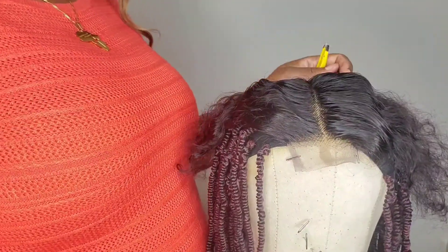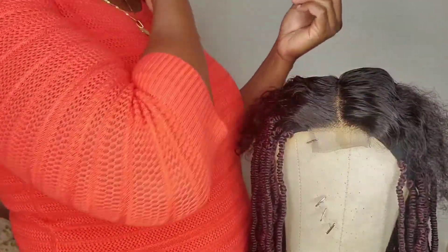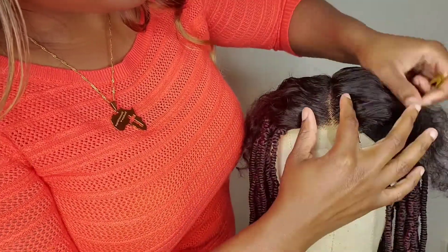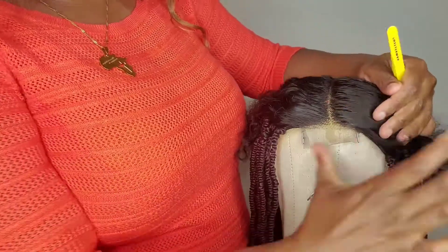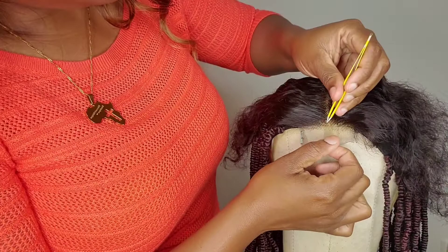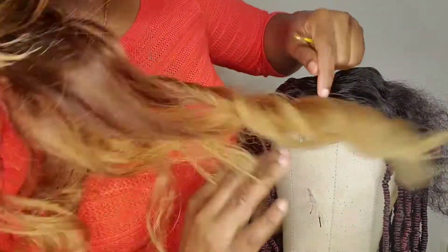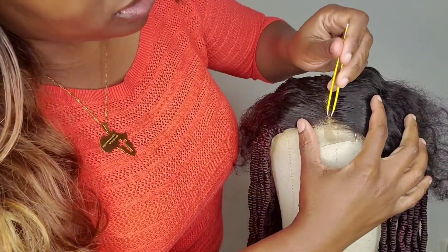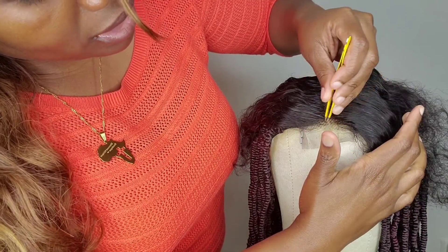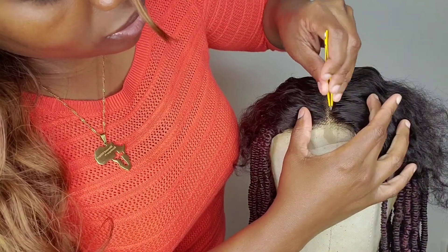Okay guys, so now we're going to pluck our part for the wig because we've attached our closure down. Now we're going to go in and pluck our part. Usually how I pluck my part, I try to part it, put the mousse on — which I already did to make it quicker. And so I'm just going to find where I want my part to be. I'm just going to pluck along that part. Starting from here, right here, I'm going to start plucking from here and then go straight in that line.